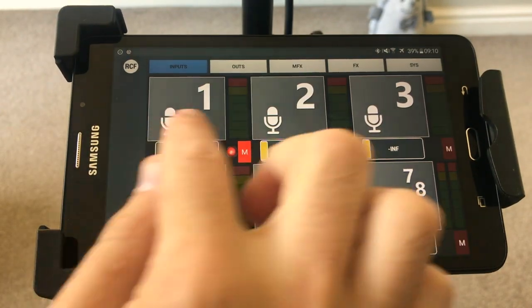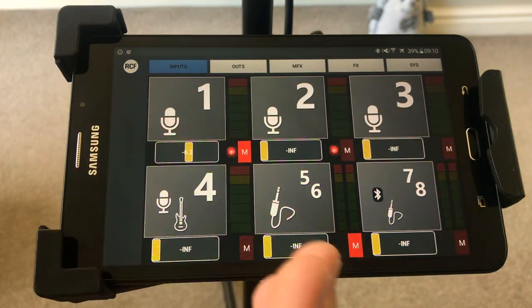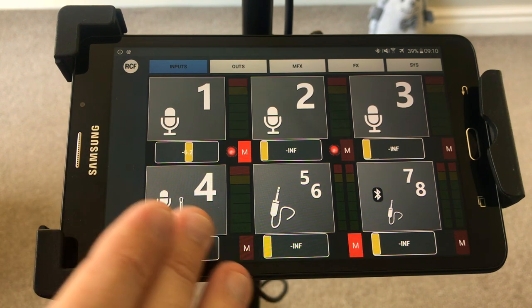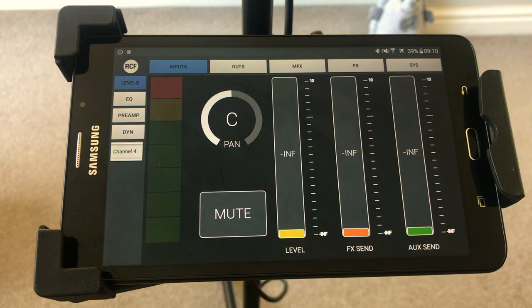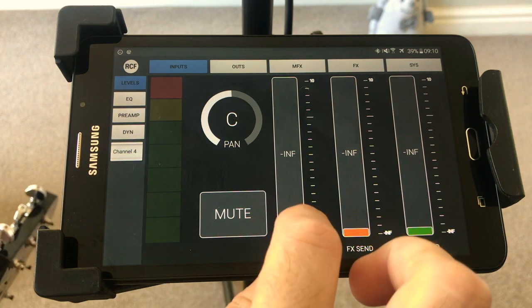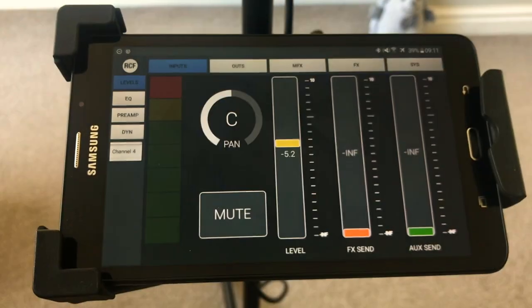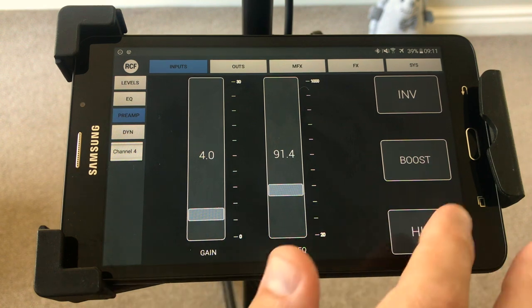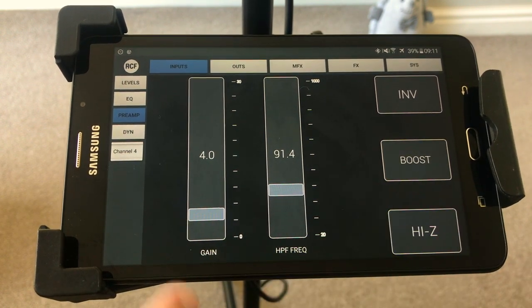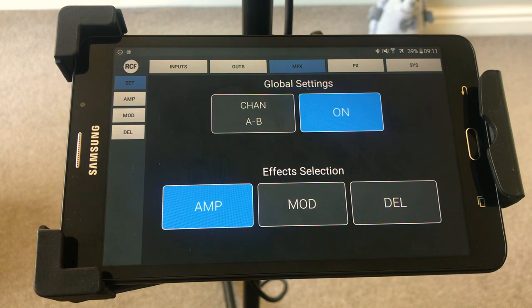Back to the home page — channels one through three are microphone and jack combo inputs, and channel four is also a combo but it has some effects on it for guitar. I've got an electric guitar here going straight in. I'm going to turn the volume up. EQs off, preamp — we'll leave everything flat, dynamics everything's off. Now if you open MFX — which I presume means multi-effects — I'm going to turn the amp off, this is how my guitar sounds. That global setting means you're running an amp on but there's no amp selected.